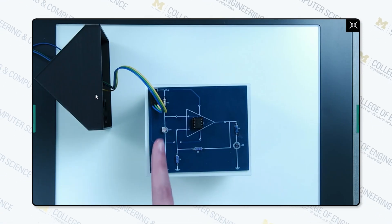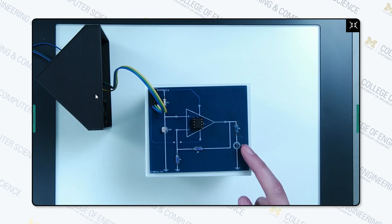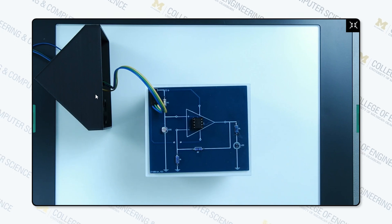As you can see, we have the photoresistor over here that will detect the light. The LED is soldered on upside down so that it will actually light up the house when the light is off.